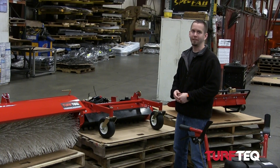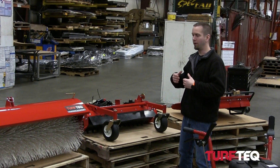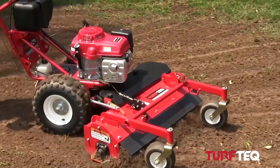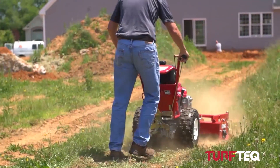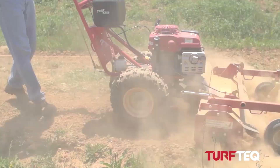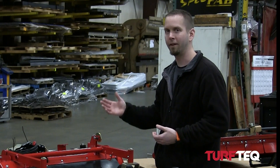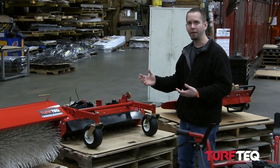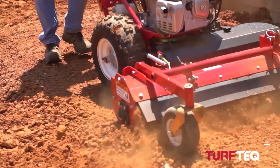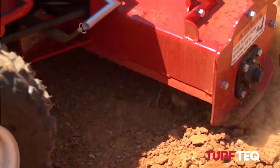This is the Turf Tech power rake attachment. The power rake attachment is a fantastic tool for getting into mild grading, leveling out soil, tearing up existing lawns, and prepping them for new seed. The main benefit to the power rake attachment is that it's going to save you a ton of time and a ton of labor. Rather than having a bunch of guys with hand rakes go in and try to rake material out, you can use this machine to get into those smaller areas where you can't necessarily get a larger power rake.